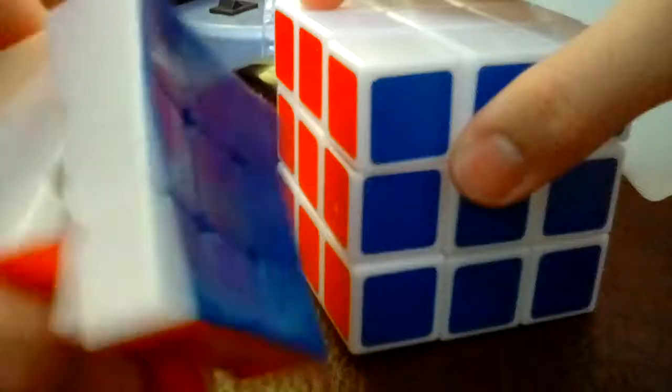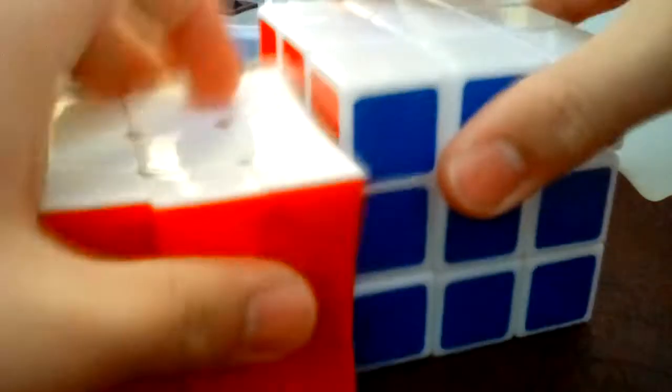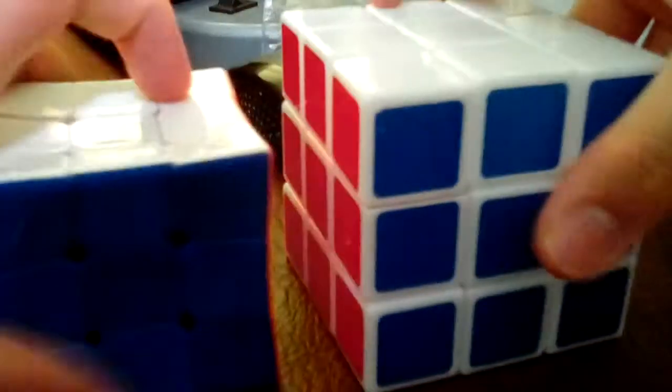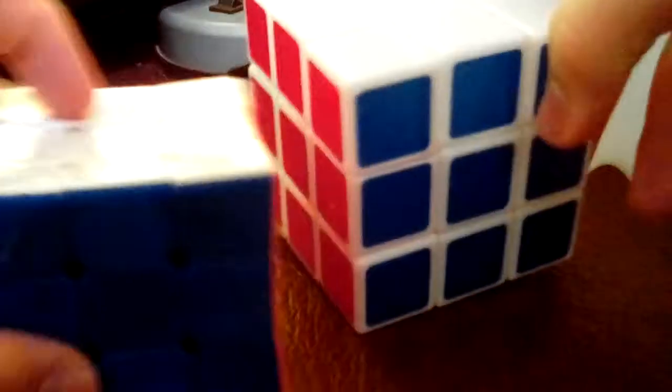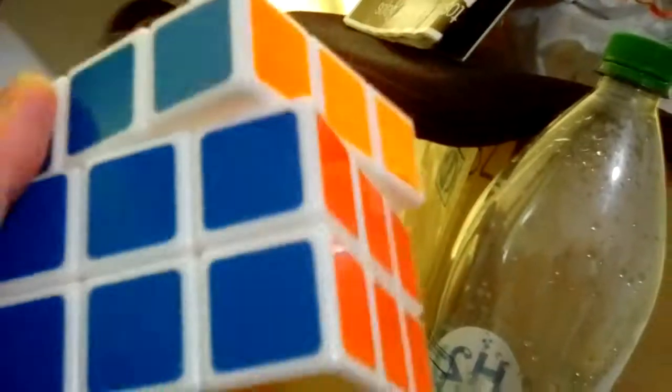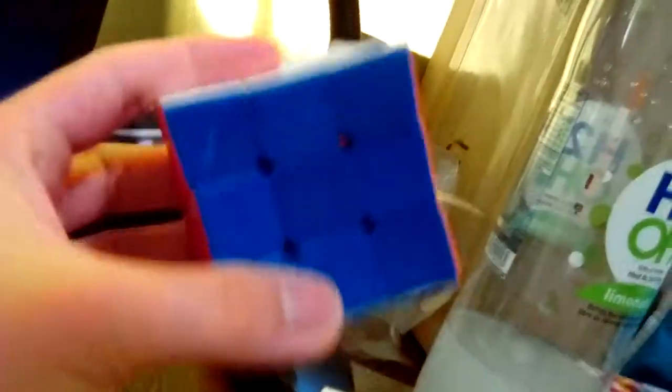So let's begin with the size. This one is kind of smaller than this one, and I like both of these. This one is kinda more flat than this one, but this one is sort of like a normal 3x3 Rubik's Cube.